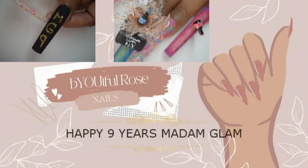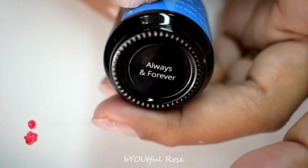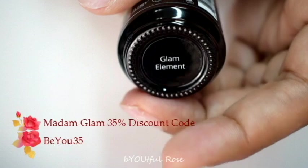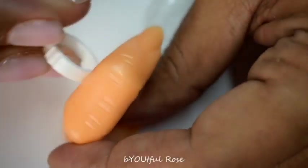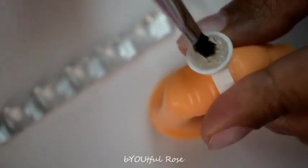Hey everyone, thank you so much for joining me today. This is a special video — we are celebrating nine amazing years with Madam Glam. I am going to be using all eight colors from their newest collection, put out especially for their nine-year anniversary. Madam Glam is vegan, cruelty-free, palm oil free, and 21-free formula, meaning they don't use 21 of the most common toxins found in other polishes.